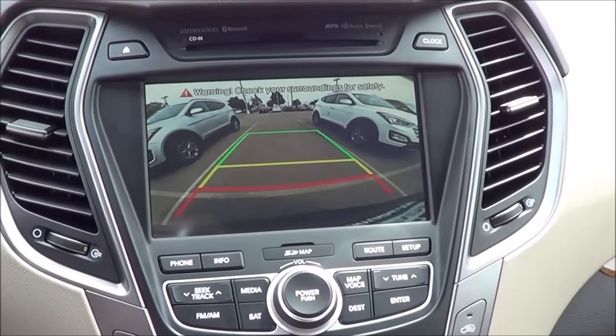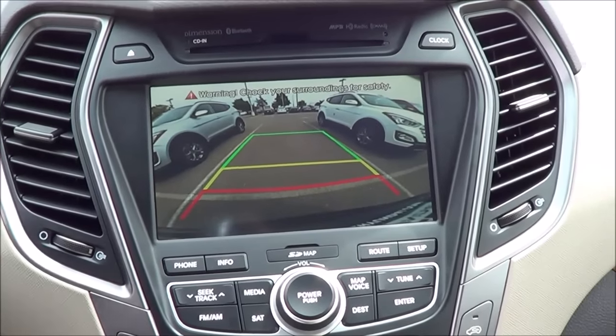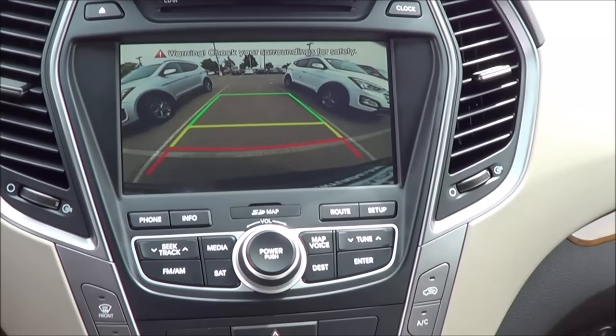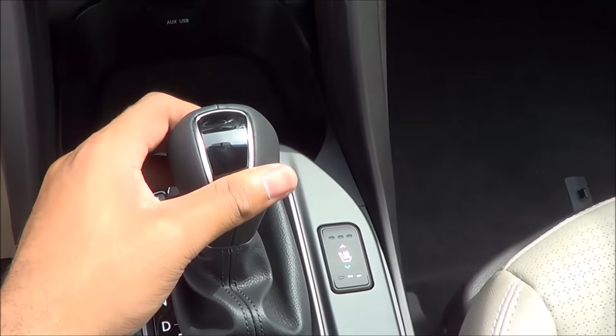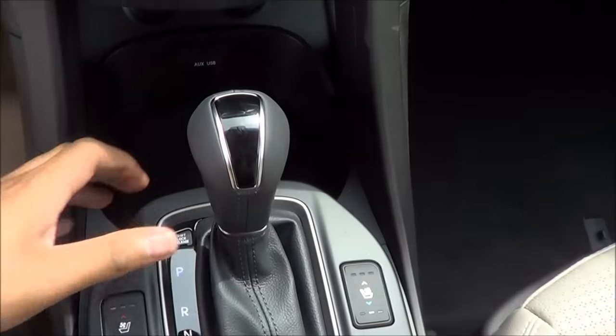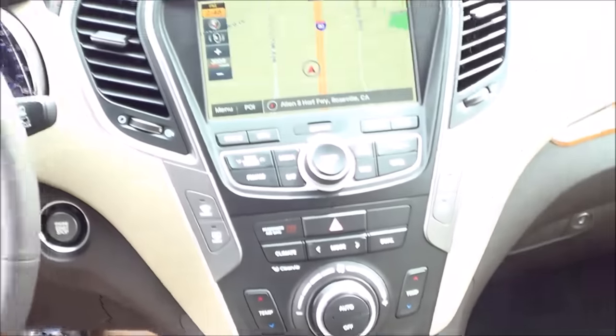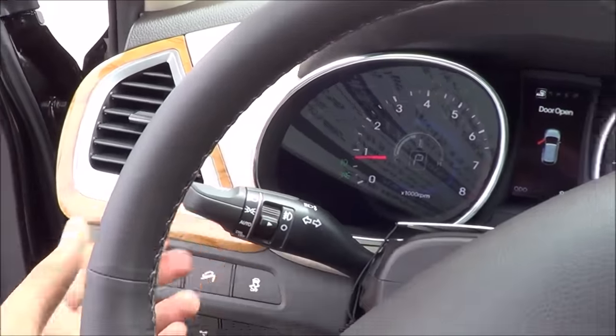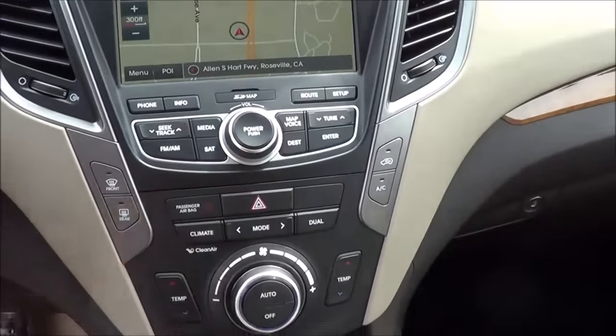You also have your rearview camera with guidance lines — no trajectory here, though — but we do have rear cross-traffic alert. The image quality is decent but not the best I've seen. You also have fog lights and hazards.